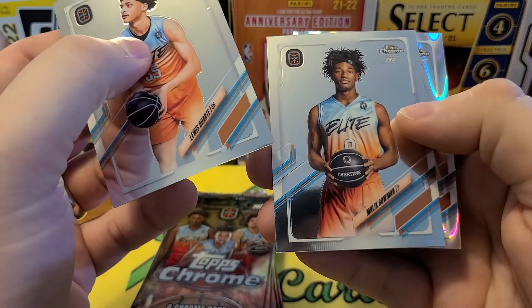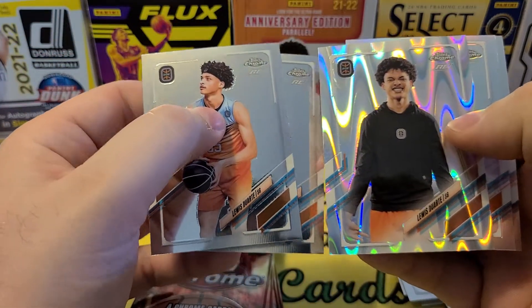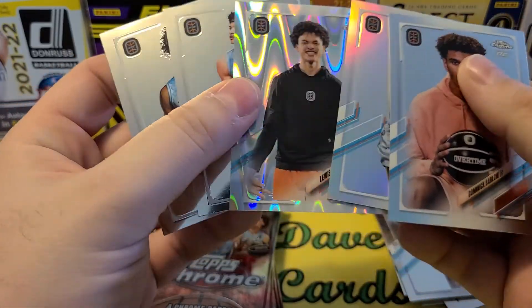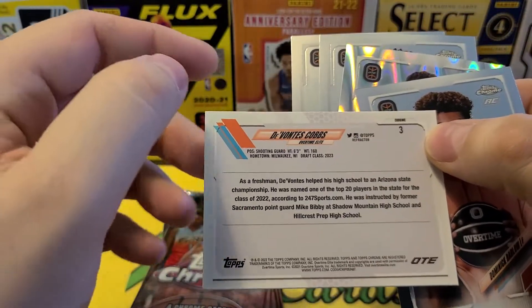There's a Ray Wave coming up — Malik Bowman, Luis. It looks like each player might have two different cards, so that might affect the value. Interesting — that was a five-card pack. Oh, I think this is a refractor — yep, the little tag up there says refractor.